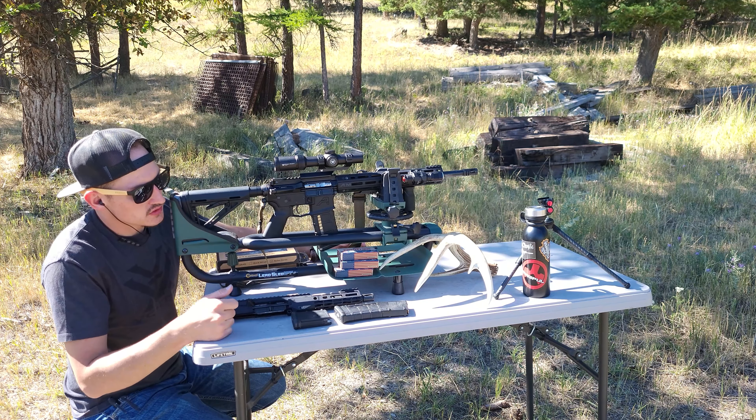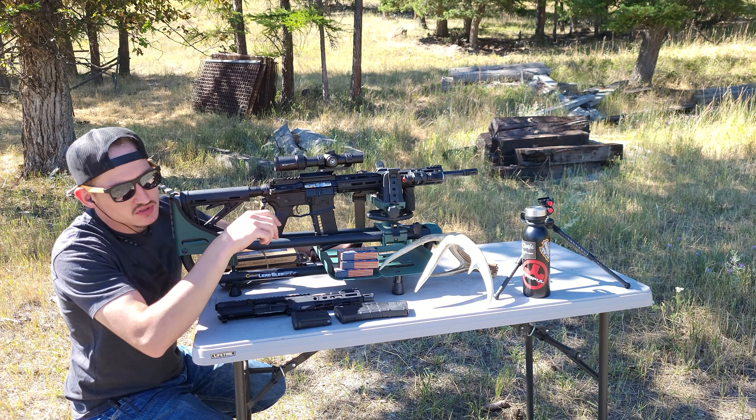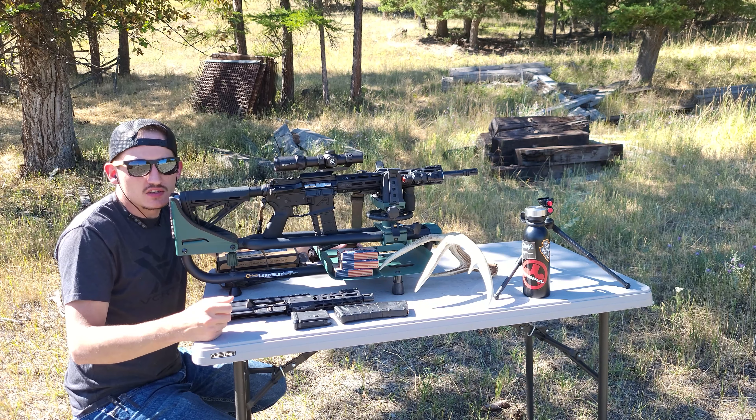So this one cycles perfectly fine, throws the brass, chambers a new round — no issues there whatsoever.